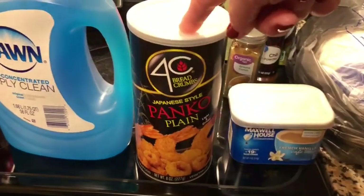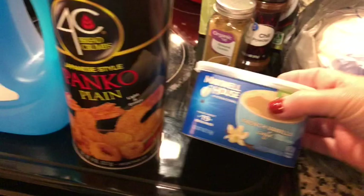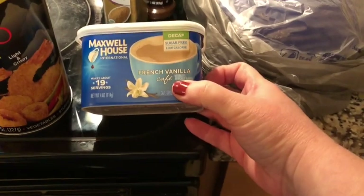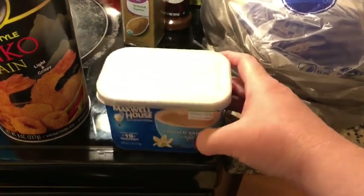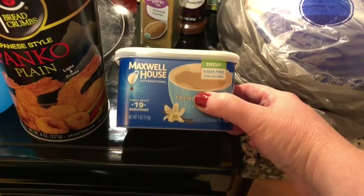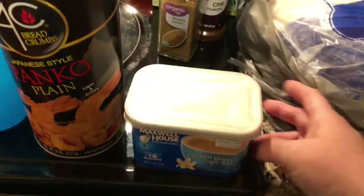That's sounding worse and worse, isn't it! So I need more panko. Chrissy and I enjoy this Maxwell House coffee — it is the French vanilla. It's decaf and sugar free and low calorie, so it's actually one smart point a serving. They also have a decaf sugar free mocha but Walmart is out of it. I like to keep the two on hand.